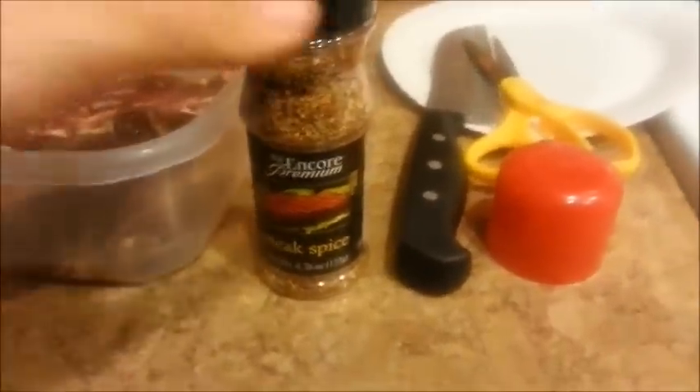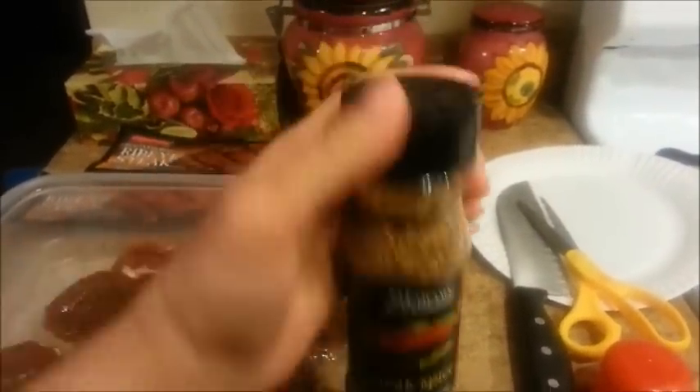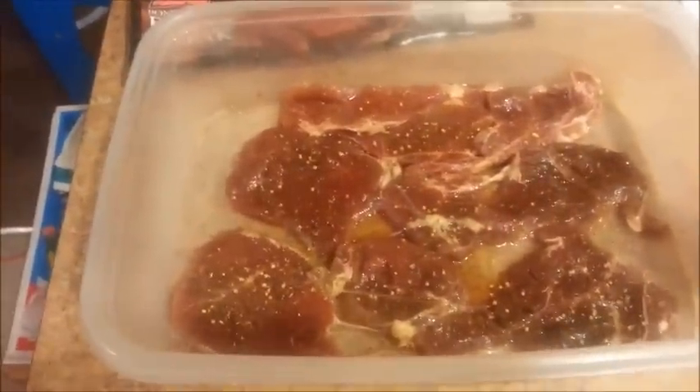I have some seasoning I purchased at the 99 cents store a long time ago — I'm going to use this. It just pours out of the bottle. Okay, we're going to flip it over and season the other side as well. Joseph, go ahead and season the steak. The steak is pretty thin, but we're going to eat it with rice tonight and some Brussels sprouts. Or you could have this for steak and eggs.